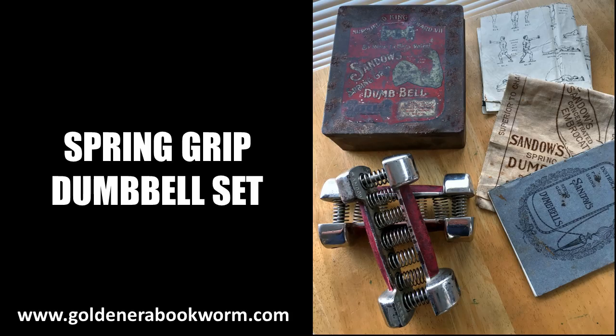Here is an image pulled from the internet: the gentleman's spring grip dumbbell set, which came in a beautiful box with a cleaning cloth and an instructions booklet, shown on the bottom right. This instruction booklet showed you how to use the spring grip dumbbell to perform Sandow's light dumbbell system. It also came with an exercise chart, folded up, visible on the top right. The exercise chart and instruction booklet are both available on my website, and I'll talk about them a little bit later on.